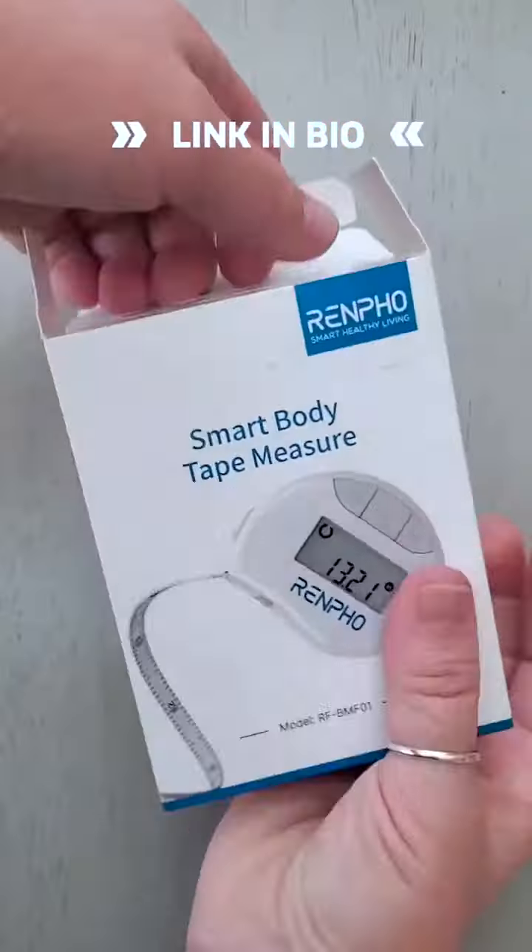I'm going to show you guys this awesome smart body tape measure that I got. It's the Renfo brand and I have a Renfo scale — I love it, I've used it for many, many years actually. And so now I have this smart body tape measure. I'm going to open it in a second, but it's awesome because it does the same thing the scale does — it syncs with the app on my phone. It's a cool product, I just want to show you guys.